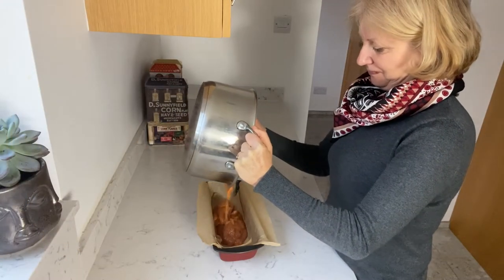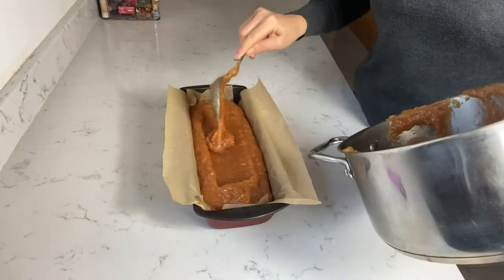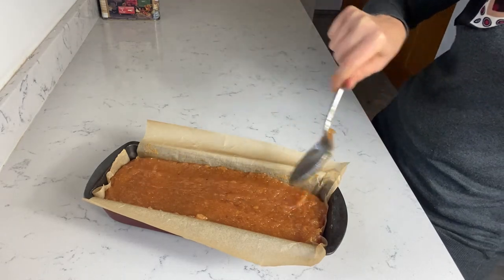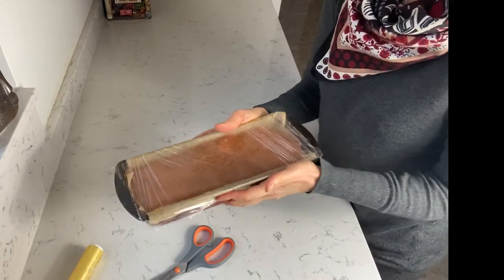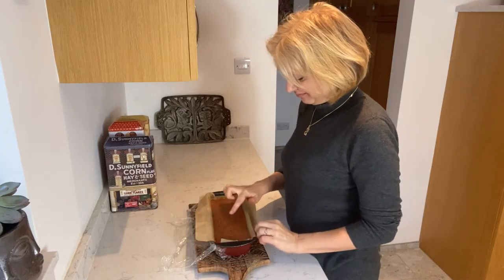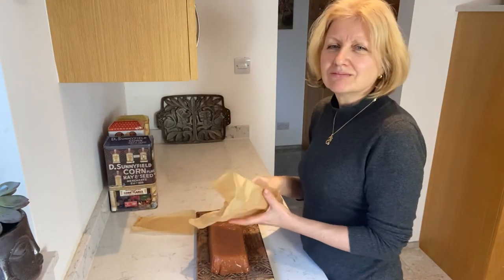Whatever container you're using, I use a bread tin here — line it with non-stick paper. Pour your paste into the container while it's hot because it's going to set pretty quickly. Once the paste has cooled down, cover it with cling film and put it in the fridge overnight so it will set really well. And next day it's ready to use — absolutely fabulous. I'll see you next time.